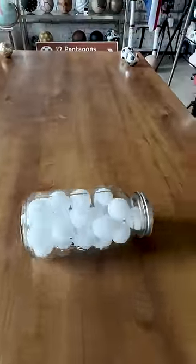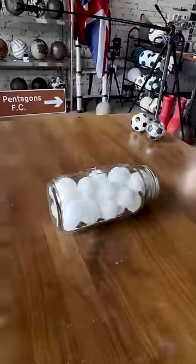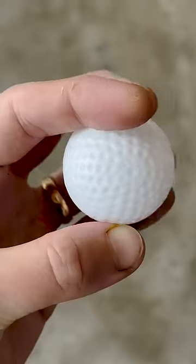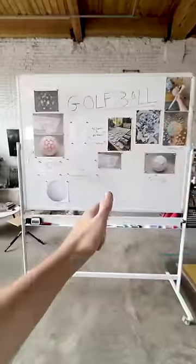After smashing this jar of golf balls on the floor, I'm going to use them as a basis for a brand new football design. Golf balls are more interesting than I first realized — they have different constructions just like footballs do.